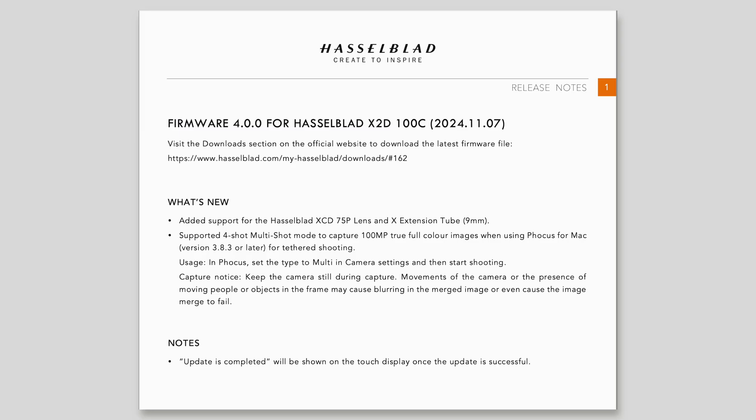In this video, first I'm going to update my Hasselblad X2D to the latest firmware, and secondly I'm going to demonstrate to you why the two new features are game changers. So here's what's new.